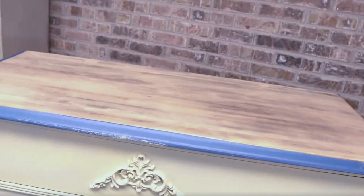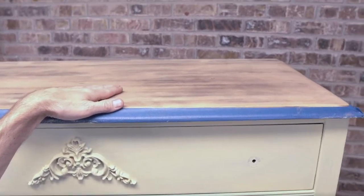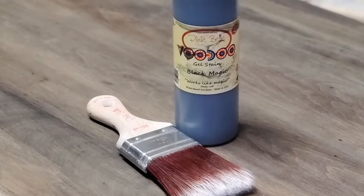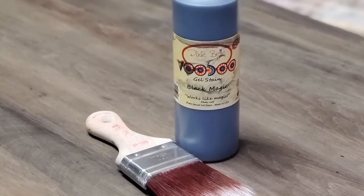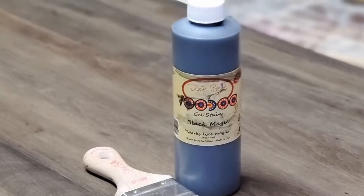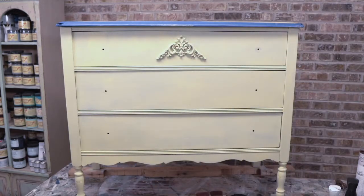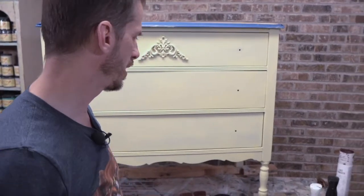I have sanded the top and I'm planning on staining it. My go-to stain of late has been Voodoo Gel Stain — I love how well it brings out the color of the wood, and it's quick and easy, meaning I don't have to wait a few days for it to dry. I really like the Voodoo Gel Stain. That gives us a reset of where we are.